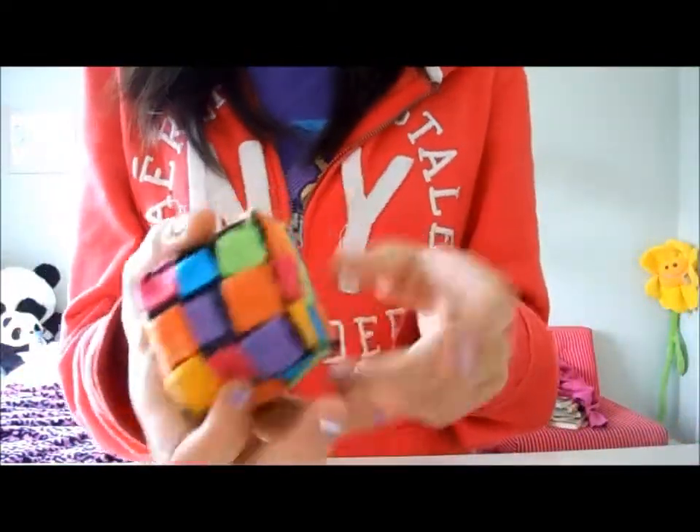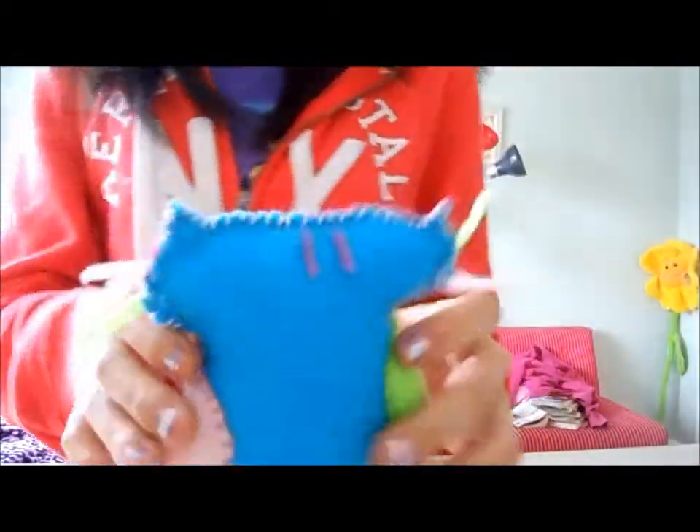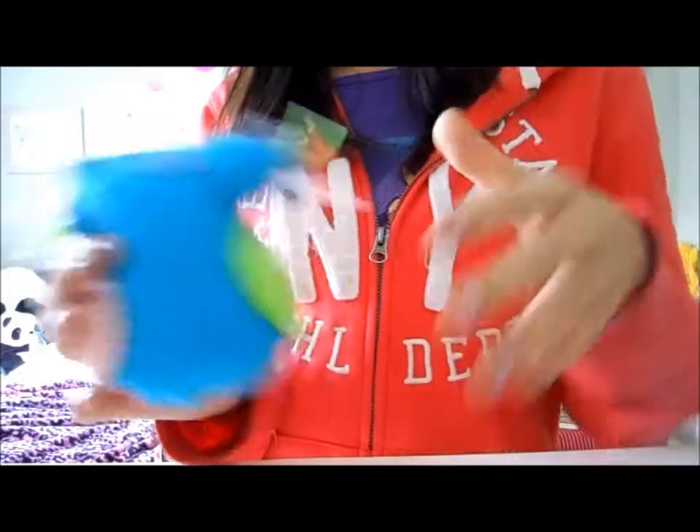This is supposed to be a Rubik's Cube. This one is supposed to be like a kitty, and it's from my imagination — I made this thing up. I should have brought a picture, but whatever.